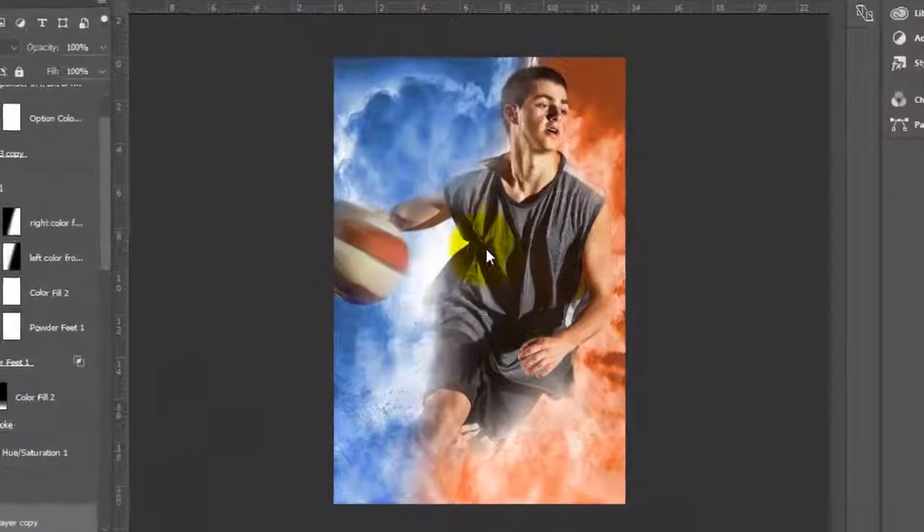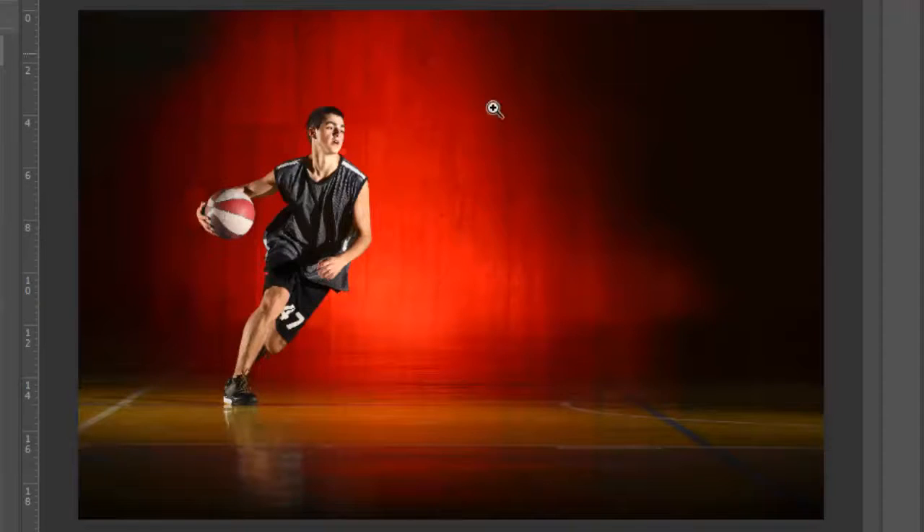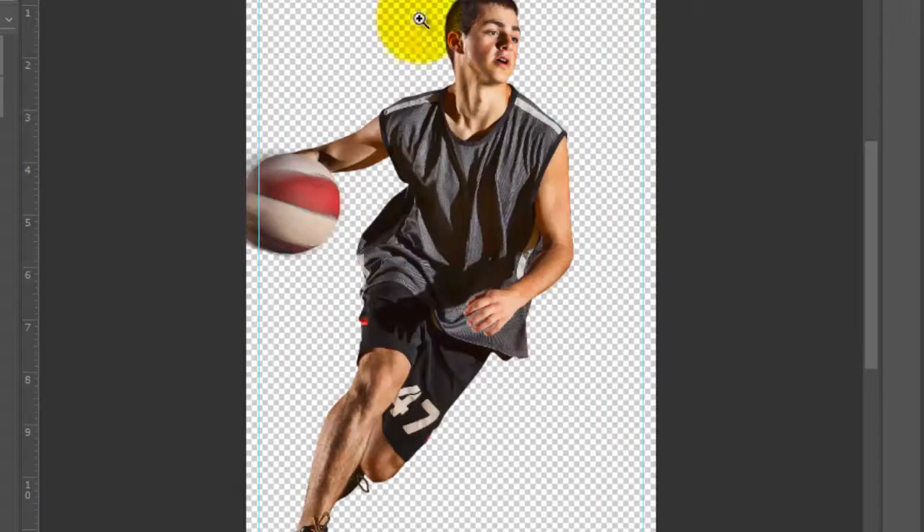When we're finished we're going to have something that looks similar to this. This is the photo we started with — I sent it to have the background removed and retouched, and this is what they sent me back. I also have tutorials that show you how to remove the background yourself, and I'll link to some of those. Then I did some dodging and burning and worked on the photo a little bit, and I have tutorials on that too, but I just want to show you how this set works.